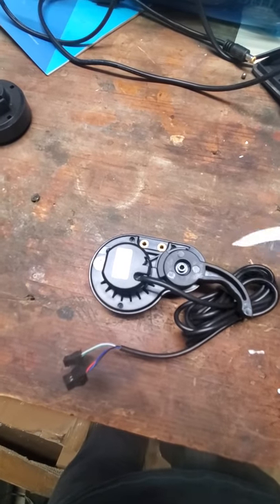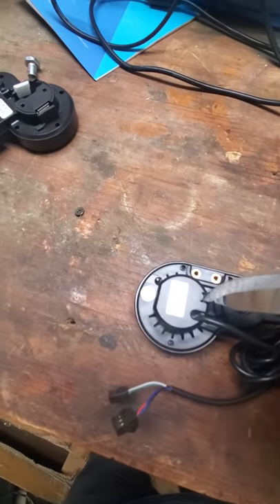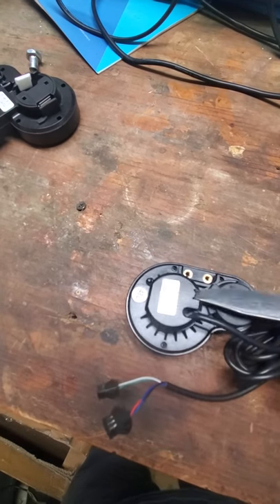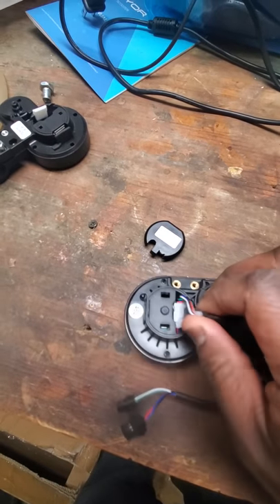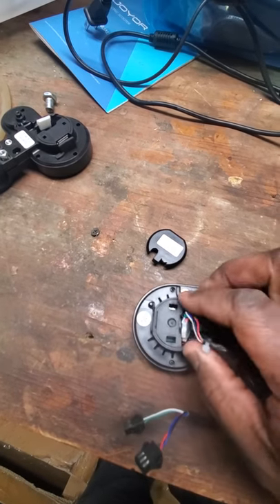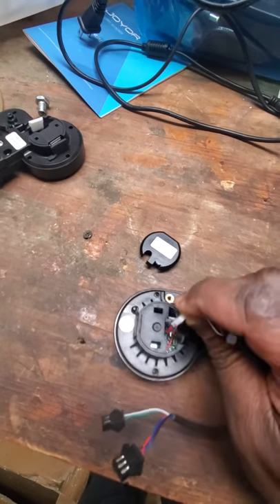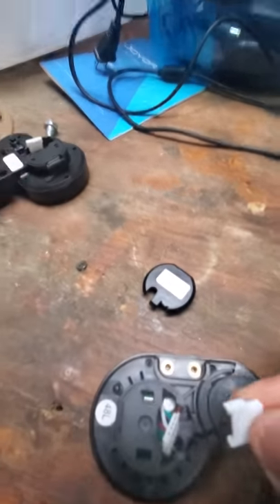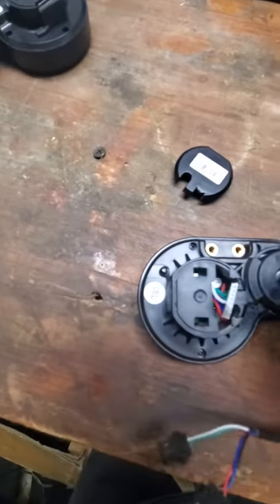Take an allen wrench and take those first two screws off in the very front, then flip this over and pry this up. Once you take that off with something sharp, go in here and snap it — it just pulls apart. All right, very easy.